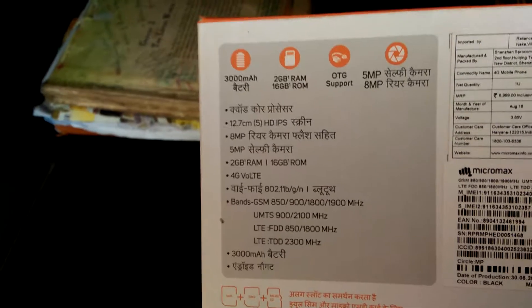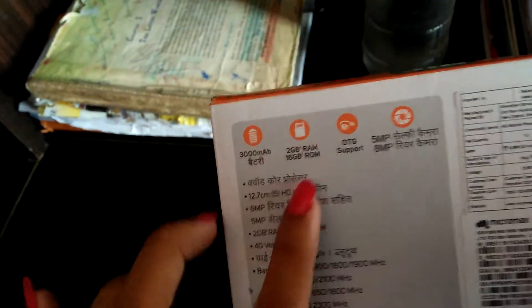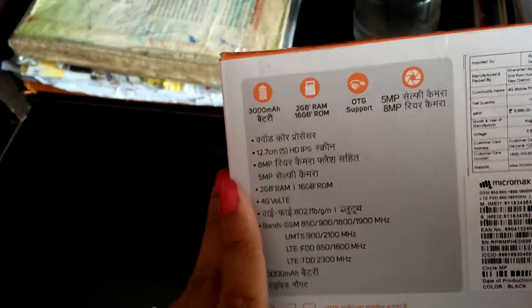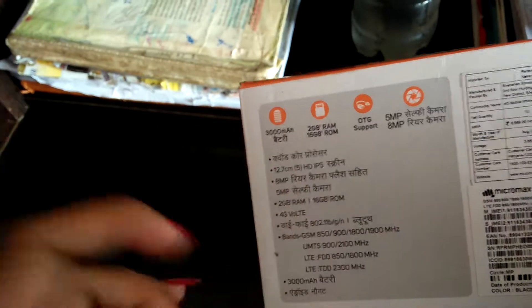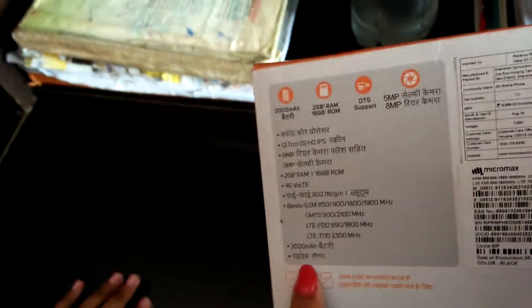Let's see some of the specifications. The market price is around 7000. You get a 5MP selfie camera and 8MP rear camera. HD screen of around 12.75cm, that means a 5-inch screen. Quad core processor. 3000mAh battery, and it runs Android Nougat, one of the latest versions of Android. It also supports OTG and is a 4G phone.